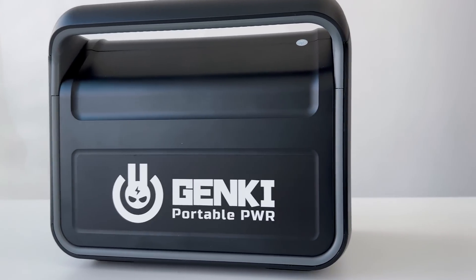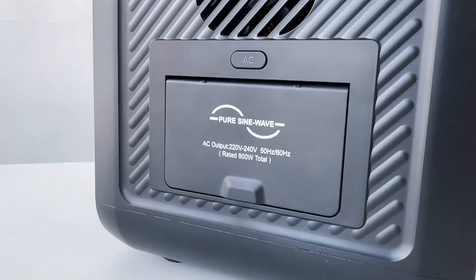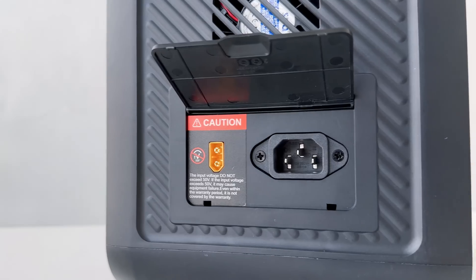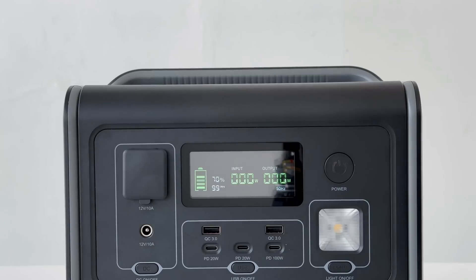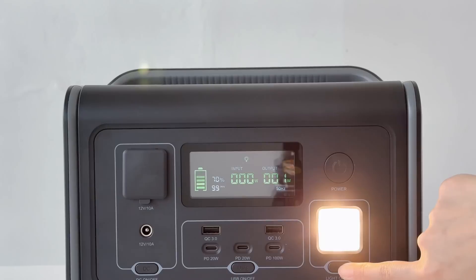Now let's take a closer look at the solar generator. The design is sleek and modern with a matte finish that looks both elegant and durable. On the front panel, there's a user-friendly interface with an LCD screen that displays important information like battery percentage, input, output, voltage, and more.